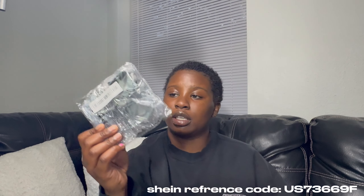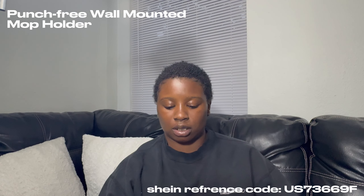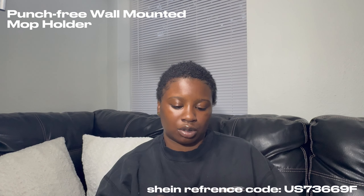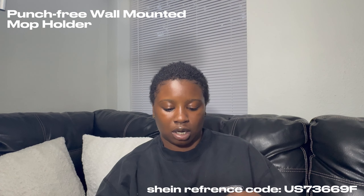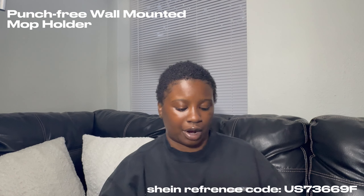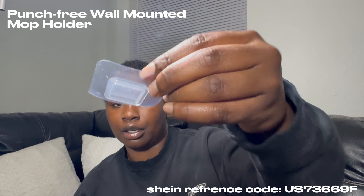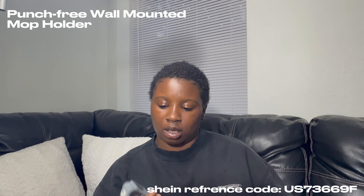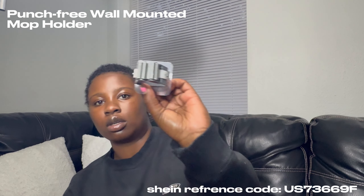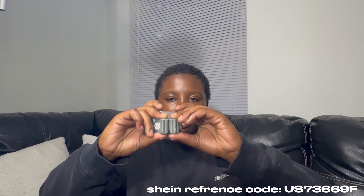These are hooks for my mop, broom, and those type of things. They're individual — not all lined up like the last one. You can get them either clear or in gray — I chose gray. It comes with a sealer part that goes on the wall and then this slides into the hook and just stays, and it clamps onto the broom or the mop.